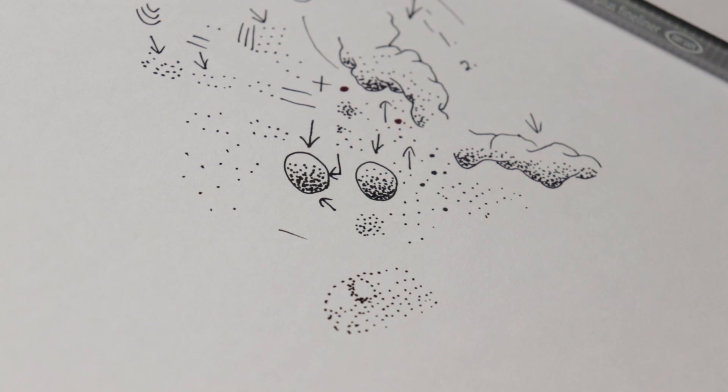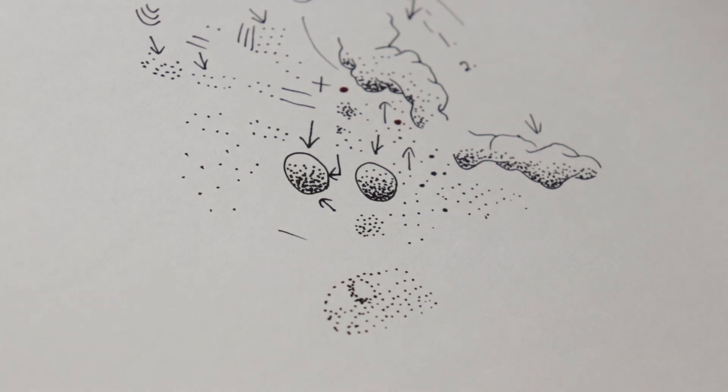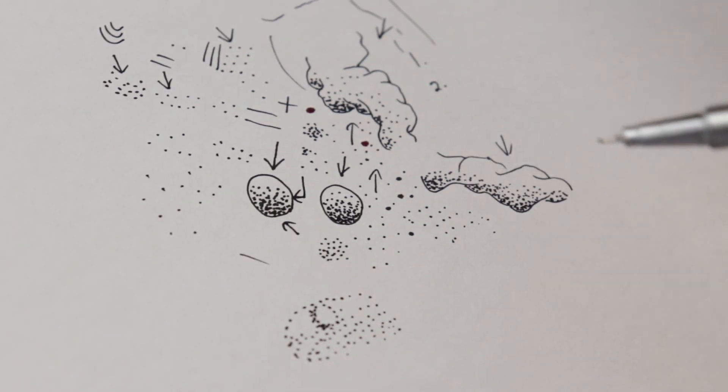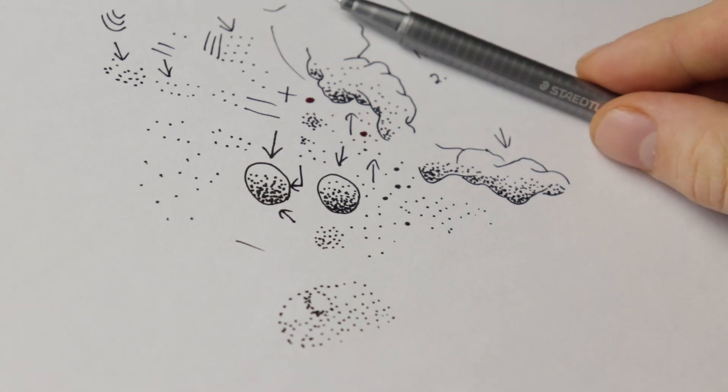Those are my tips for stippling. If you have any suggestions or other tips, let me know in the comments below. If you liked this video, give it a thumbs up, share it, and please subscribe. If you have any other questions, let me know and I'll get back to you when I can. Thank you for watching and hope you all have a great day.